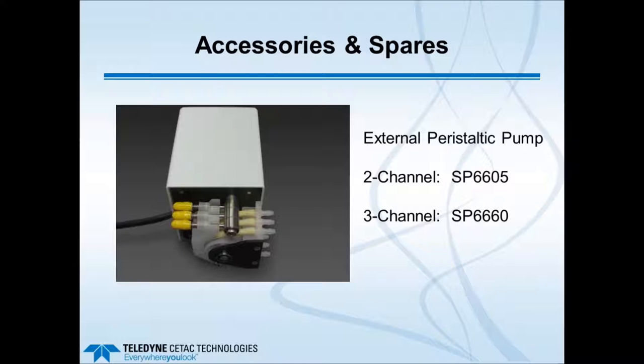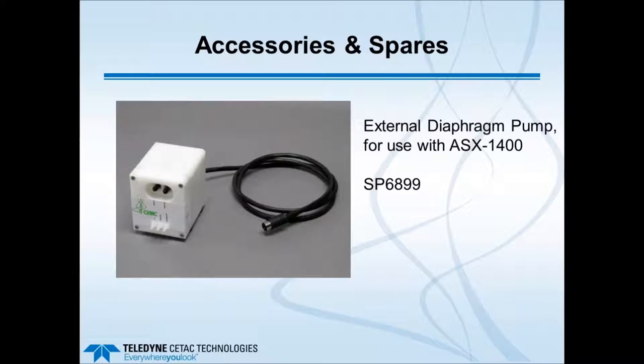There is an optional external peristaltic pump available if your auto sampler does not have a built-in peristaltic pump to fill the rinse station. This plugs into the electronic control module of the ASX Express and is available in two-channel and three-channel options, though it is not standard with the ASX Express. There is also an optional external diaphragm pump for moving oils such as kerosene or primisol to the rinse station of an ASX 1400 or 1600 auto sampler, also connecting to the back of the electronic control module.